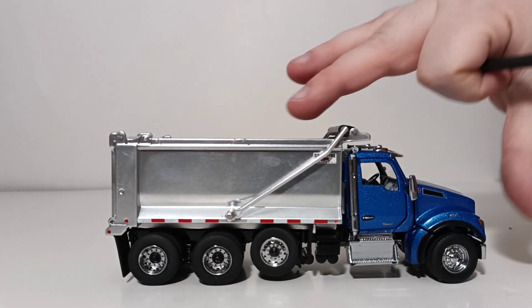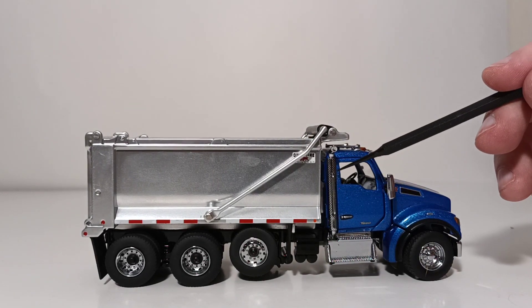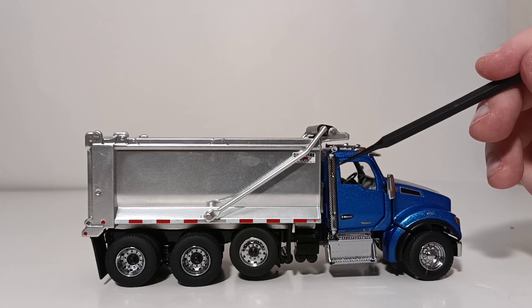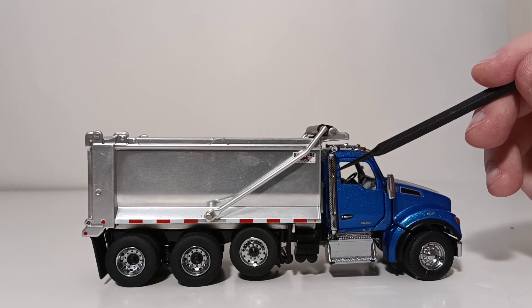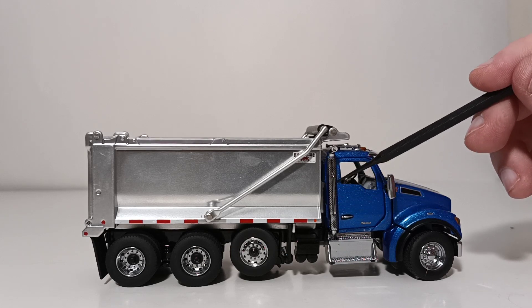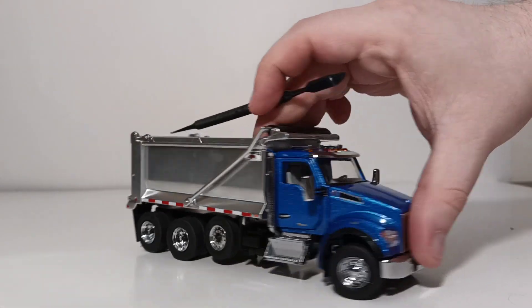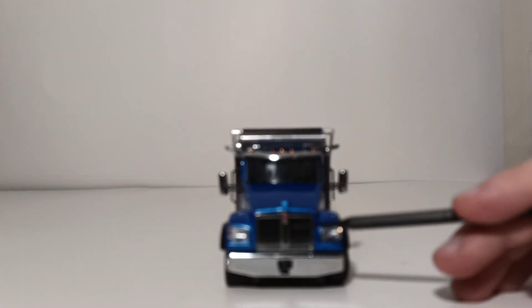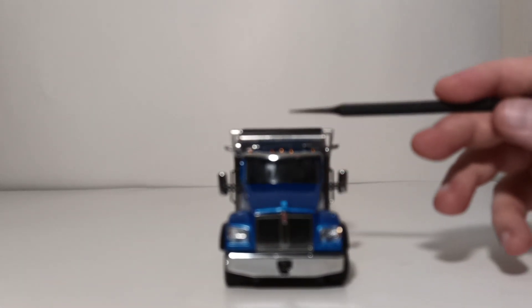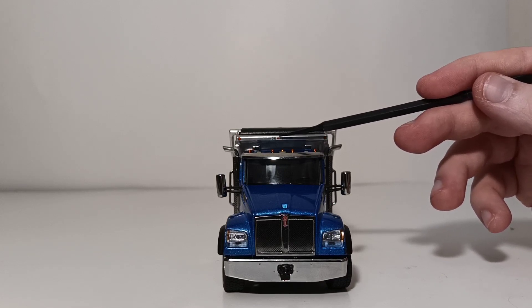The other side of the truck is much the same — chrome exhaust. The exhaust stacks have impressive detail that's easy to miss, including black indentations on the actual exhaust stack tip, which you'll notice if you run your finger over it. And that brings us back to the front where we started, with the Kenworth badge centered on the grill, as well as the Ox Body logo at the top portion of the spill guard, which covers the cab.